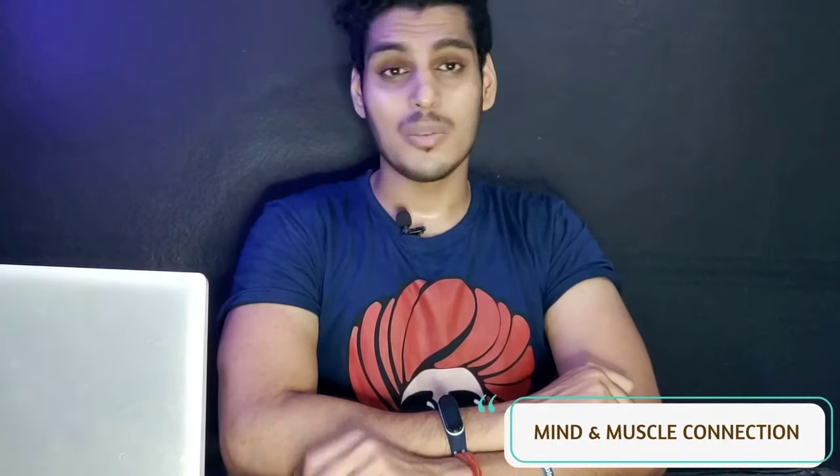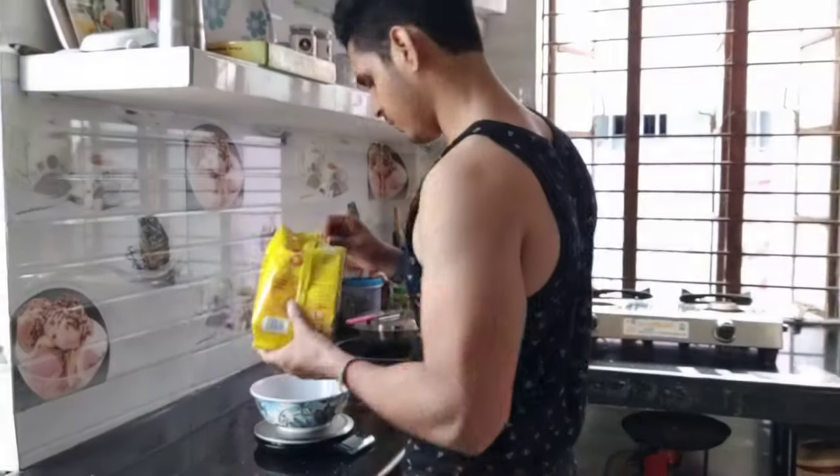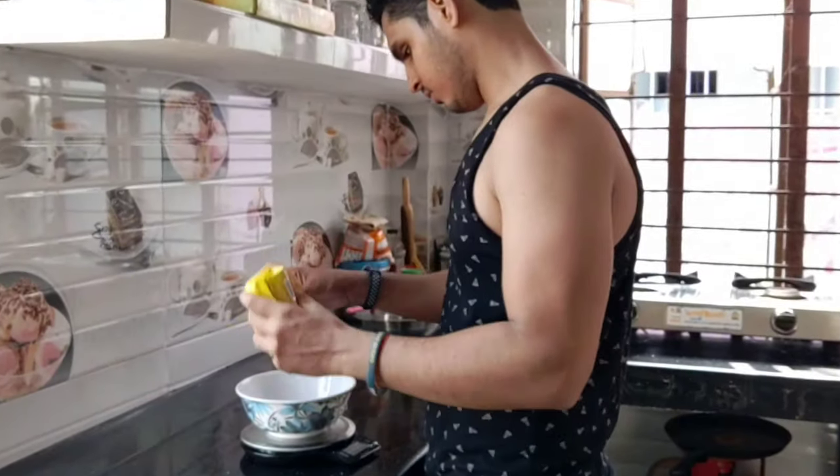Hey guys, what's up, Abhinash here and welcome to Mind and Muscle Connection. Jim shuru kar diya aur fat loss ko bhi leke serious ho gaye ho, toh ab baat aati hai kitchen weighing scale kharidne ki.